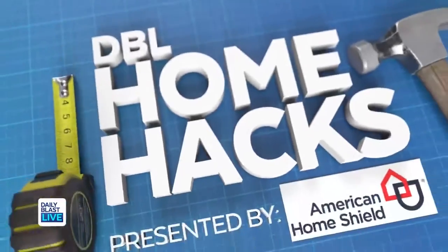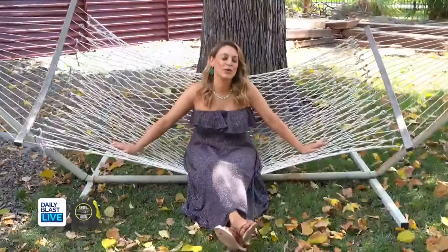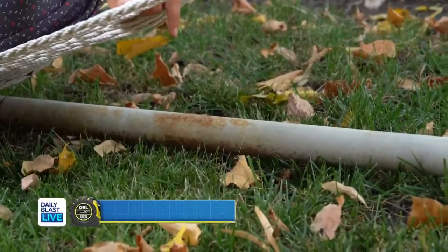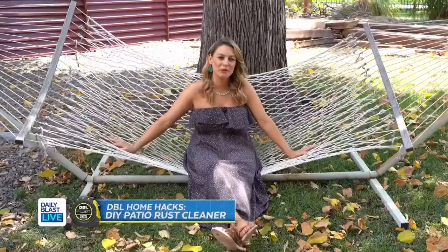Here's today's DBL home hack presented by American Home Shield. Hey guys, Tori here for this week's home hack. I'm lounging in the DBL backyard, and this week I'm going to show you how to get rust out of patio furniture — but not with old boring cleaner or toxic chemicals. No, no, no. I'm going to do it using a cucumber and a raw potato.